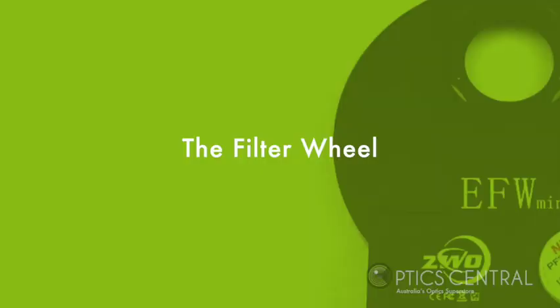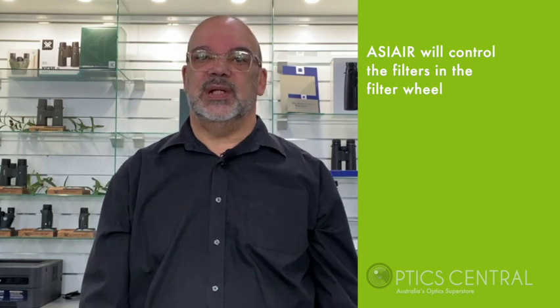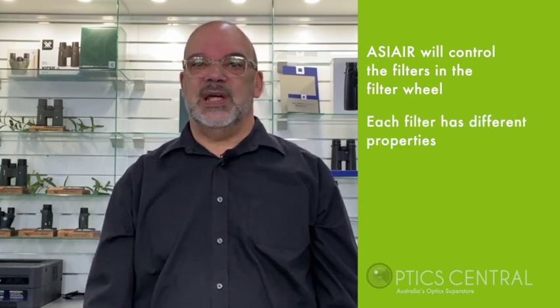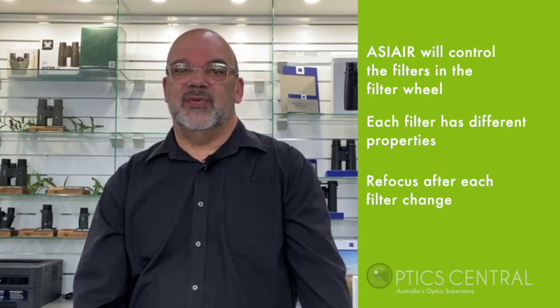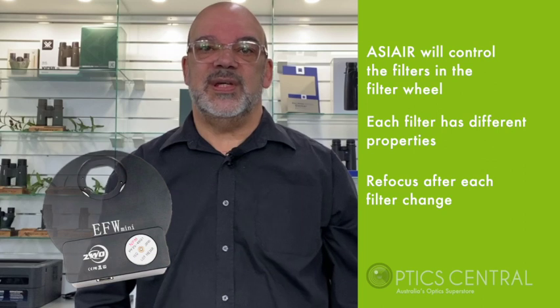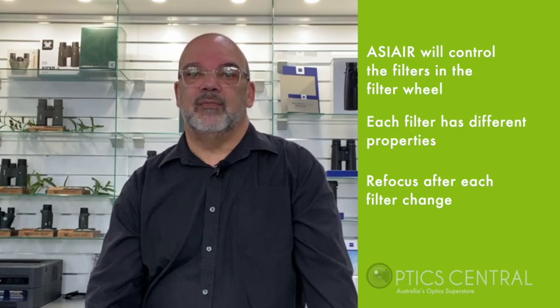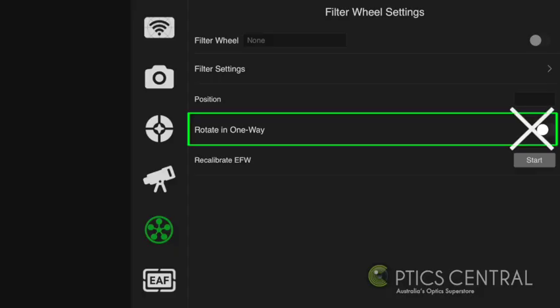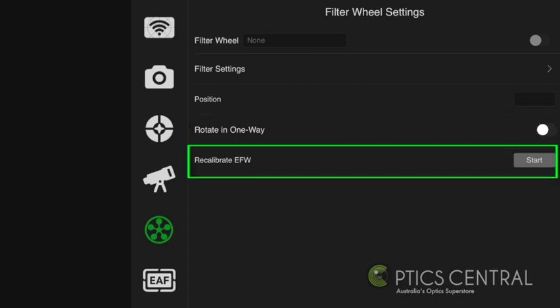The filter wheel settings — turn the filter wheel button to the right and enable it. The ASI Air Plus will control your filters and change them accordingly. Each filter is of different thickness and will need to be refocused every time the filter is changed. The ASI Air Plus, provided you have an electric autofocuser, will run through a calibration procedure to get the perfect focus for your filter. If you find that the filters are not aligned in your image properly, try recalibrating the electric filter wheel by selecting the start button.